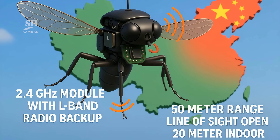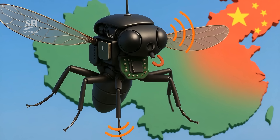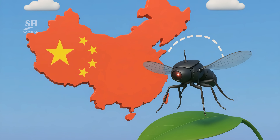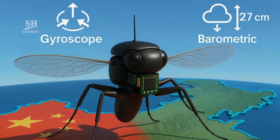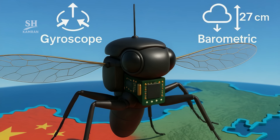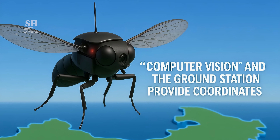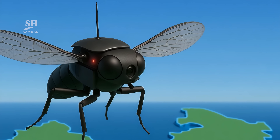A 2.4 GHz transceiver teams with an L-band radio as backup. Line-of-sight range is about 50 meters outdoors and 20 meters indoors. If the link drops, the drone auto-lands on the nearest surface, preventing an uncontrolled crash and unwanted discovery. A 3-axis MEMS gyro senses up to 250 degrees per second, and a barometric sensor measures altitude to within 10 centimeters. GPS cannot fit, so computer vision plus the ground station provide coordinates.